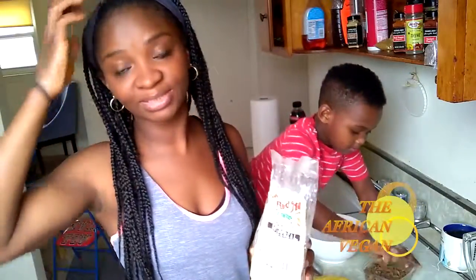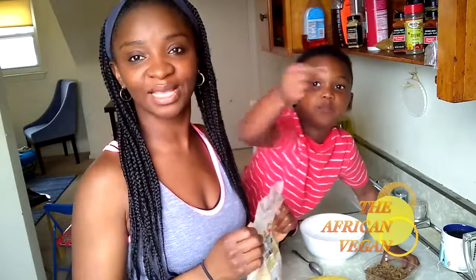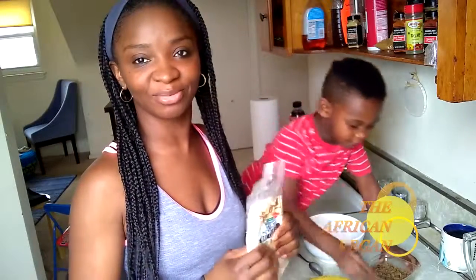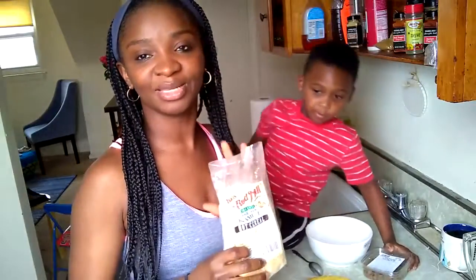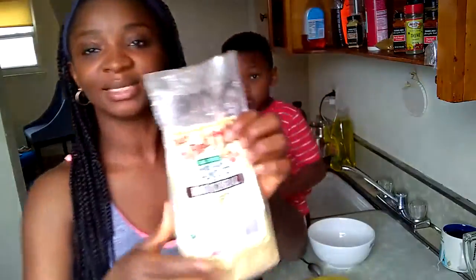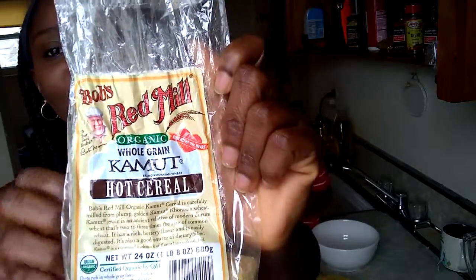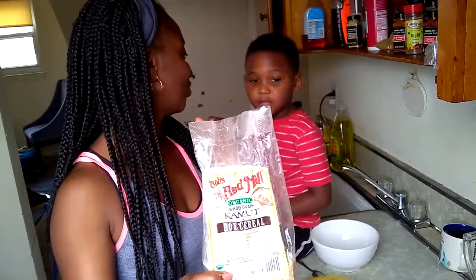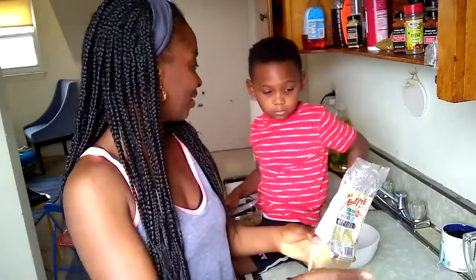Hi guys, good morning! Welcome back to our channel. Today I'm going to show you what our typical breakfast looks like. This is what we have for breakfast almost every morning if we're not having pancakes. We've been having Kamut — this is a Kamut hot cereal. It's not really cereal, it's like oatmeal but it's a hot cereal you cook in the pot.